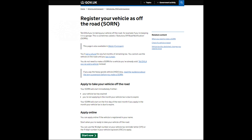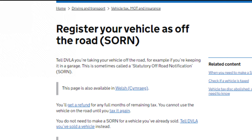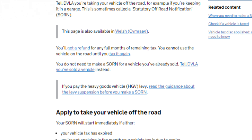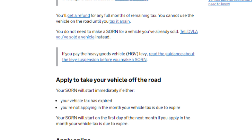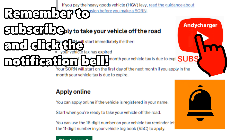If you are going to SORN your vehicle over the winter, that means you cannot drive it on any public road and you must also store it off-road. SORN stands for Statutory Off-Road Notification and it is the DVLA's way to know your car is off the highway and not being used. You do not need to tax the vehicle or have it MOT'd, but you will need to do both of these things before you use the car on the road once again.